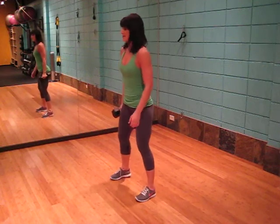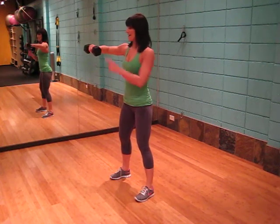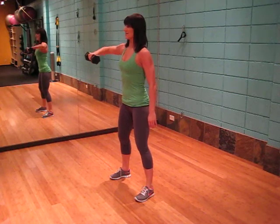With feet shoulder width apart, elbow bent at a 90 degree angle, hand directly in front of the shoulder, locking the core in, pressing up, hold, slowly rotate down.